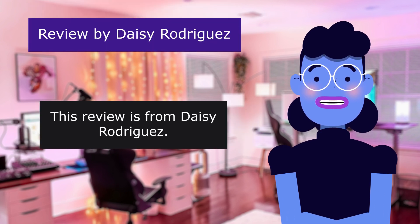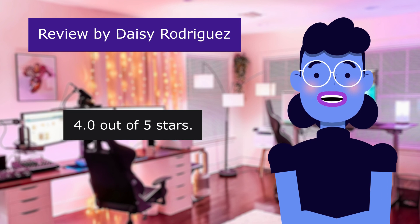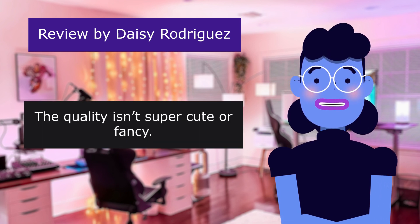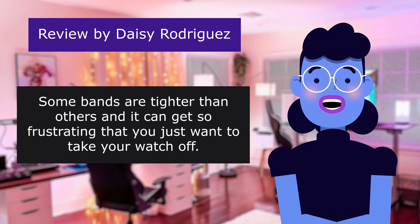This review is from Daisy Rodriguez. 4.0 out of 5 stars. The quality isn't super fancy. Some bands are tighter than others and it can get so frustrating that you just want to take your watch off.